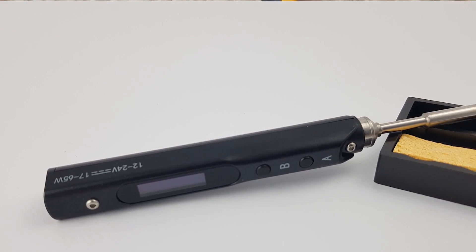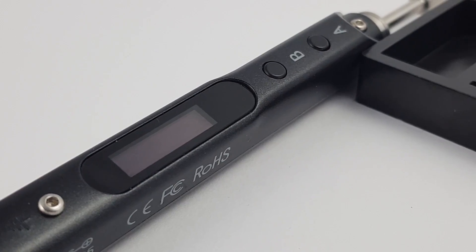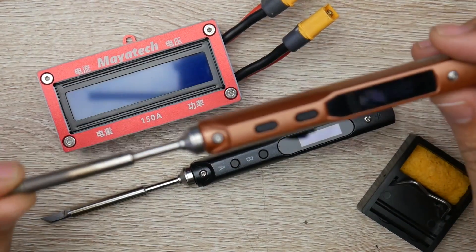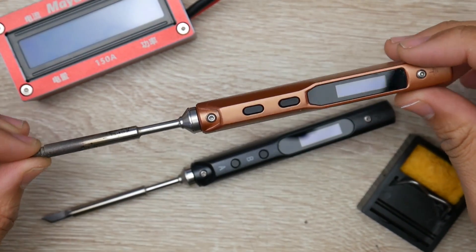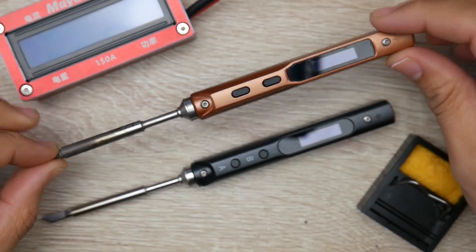In today's video we're going to be taking a look at a new product — a portable soldering iron that's supposed to compete with the legendary TS100, which is this right here. I've had this for so long I don't even remember, and this is by far one of the best portable soldering irons I have tested and used. I've tested quite a lot and nothing could compete with this.